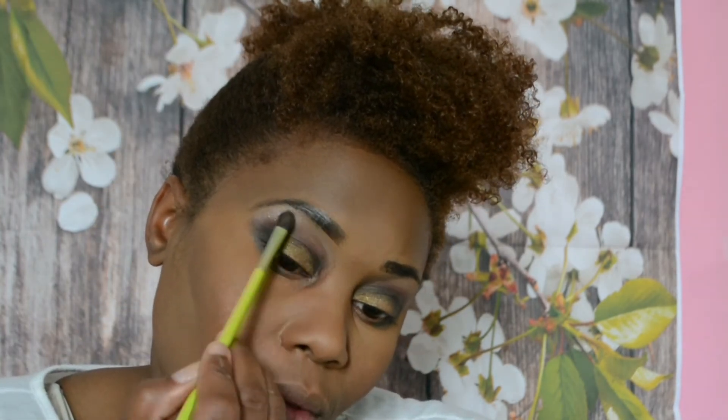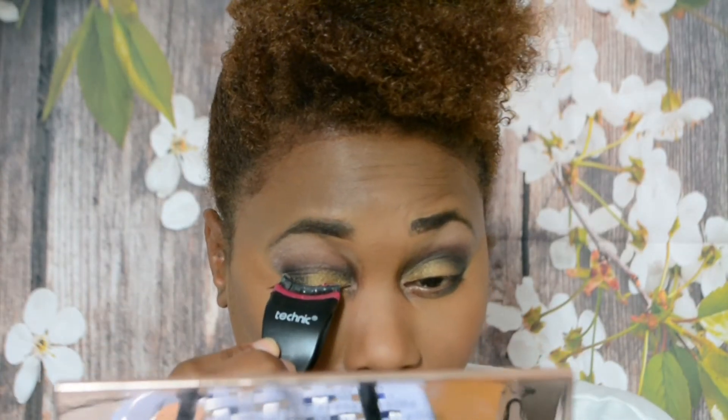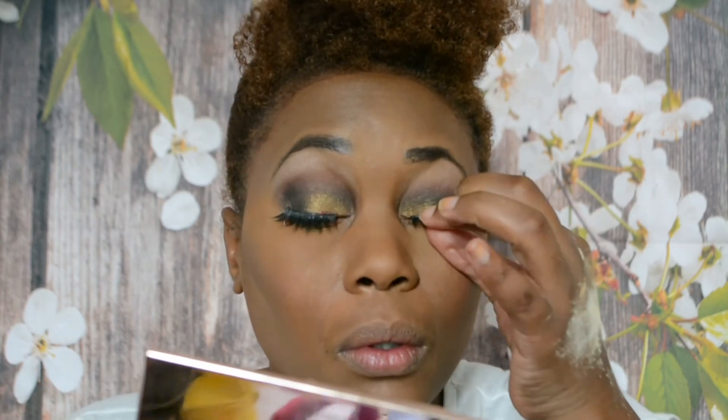Then I'm going with my Poundland lashes - I love these lashes. When I go to Poundland I need to pick up a few more boxes. They've got two types - well they might have more but I've only seen two: the half one and these full ones. They're absolutely gorgeous, I absolutely love them.